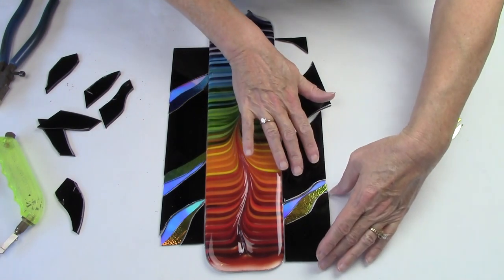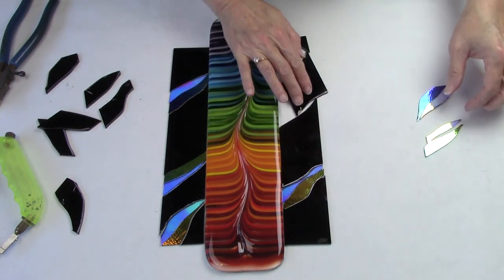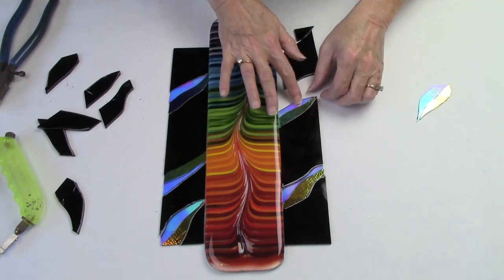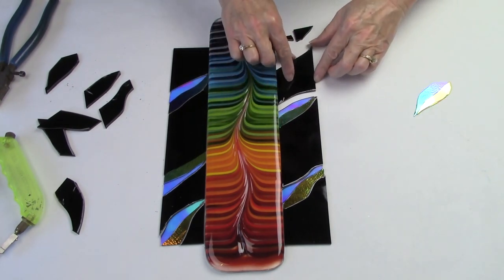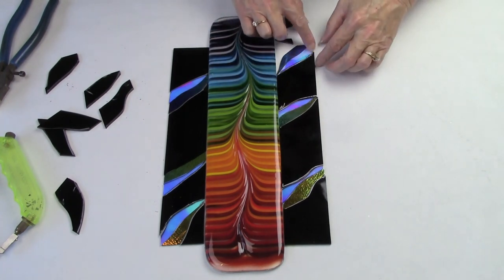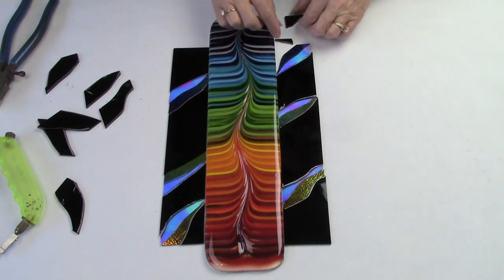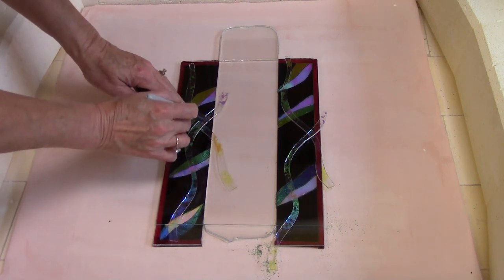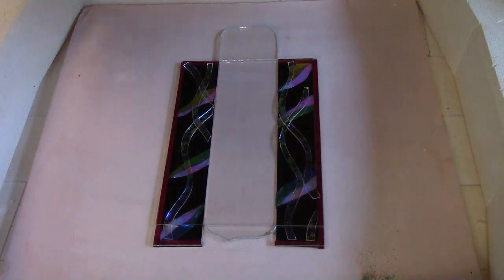I'm using black glass for some of these areas in the background to create high contrast. It's also an effective way to visually frame in the artwork. The dichroic ribbons add sparkle, movement, and continuity to the background. Now I'm introducing some clear dichroic ribbons. These will add a nice surface treatment to the finished piece of art.